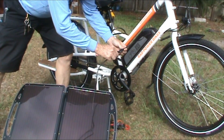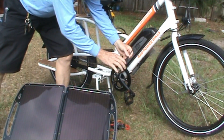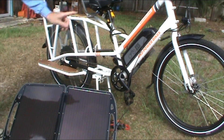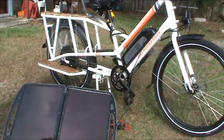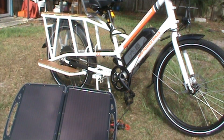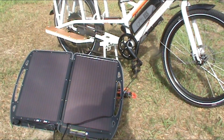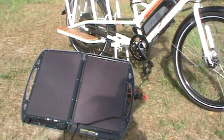You take the cable, plug it in, and you're charging. And that's a 48-volt system.